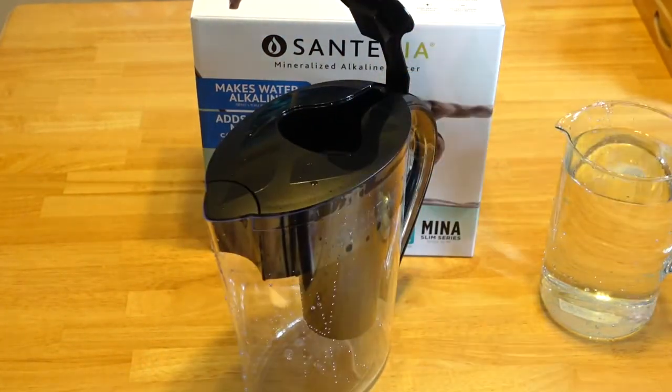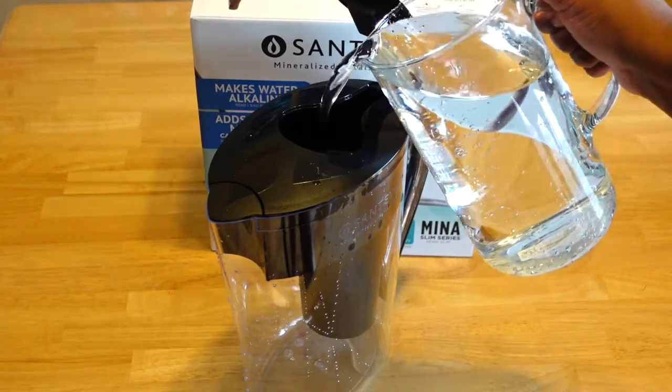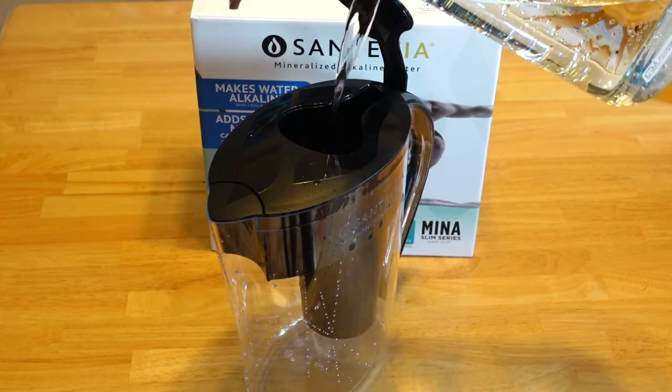I'm just gonna fill it up now. This is tap water I have. It does seem to take a very long time to be filtered through.